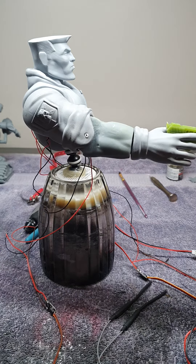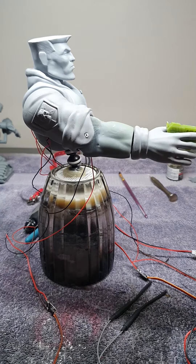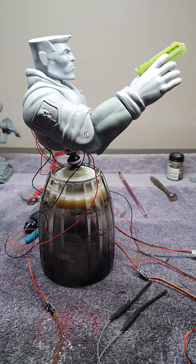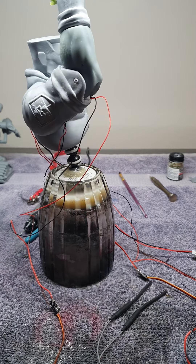Extending the arm all the way out with that extra added weight from the gun, he does not like that with these motors. So we'll just lower that back down, and he can just get his arm all the way up.